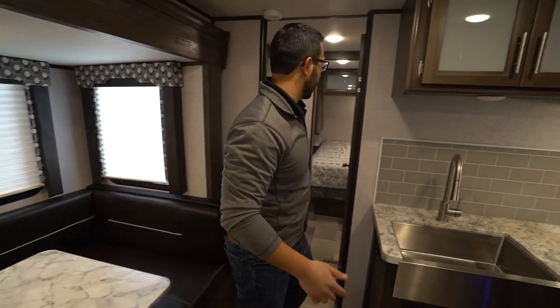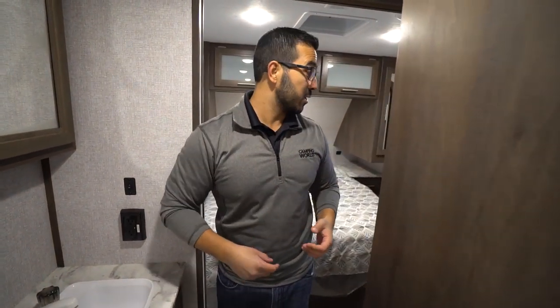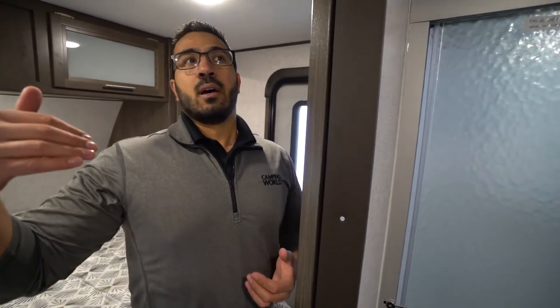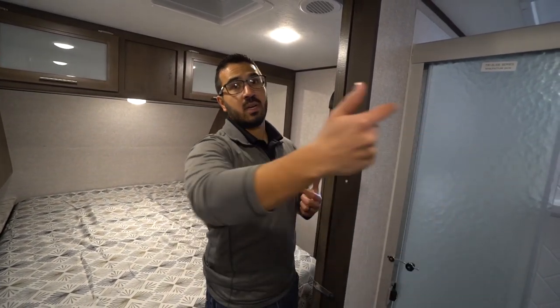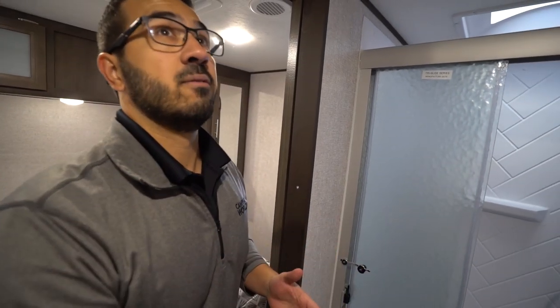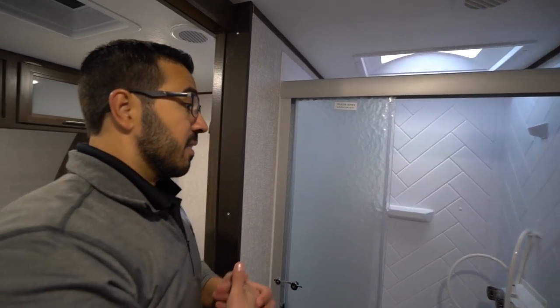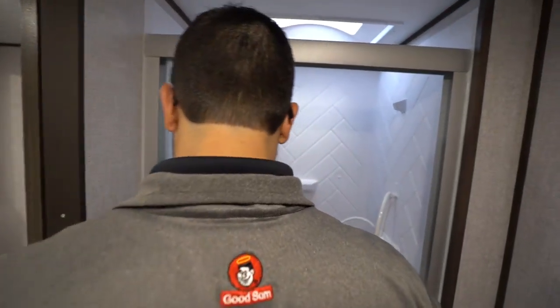Cool thing about this job is we kind of have the power to make things happen — if we get enough feedback wanting changes, we can do it. Moving into the bathroom: it is a walk-through bathroom. I know a lot of people don't love it, especially with kids — if it's at night and the kids have to use the bathroom, it's all the way up front and kind of closes you off. That's probably the biggest drawback to this floor plan in my opinion. There's also not a lot of light — they only put one light in here and I would have liked another one.